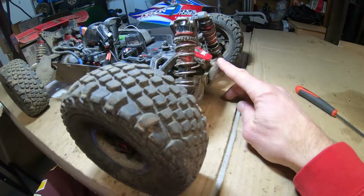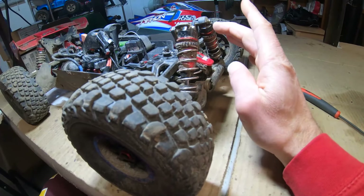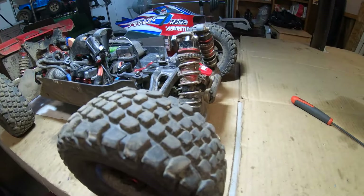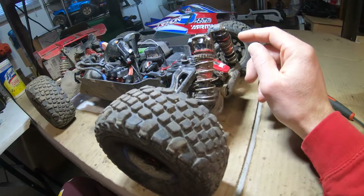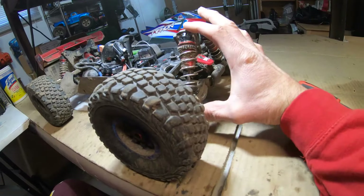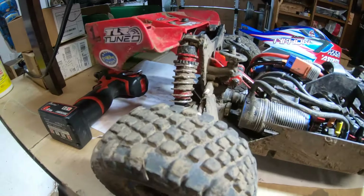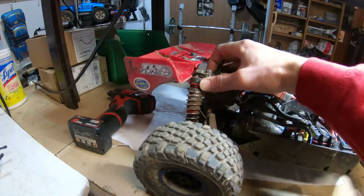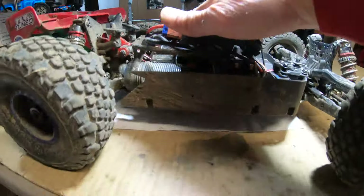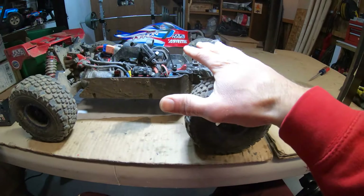Starting from the front, obviously standard Typhon bumper in the chassis. I'm using 1343 diffs. Closet housings are holding up well for this type of bashing. Towers are Mojave with Mojave springs front and rear. That'll give you the additional articulation and not separate dog bones or bottom out the chassis before shocks are fully compressed. That's an issue you're always going to have with a truggy setup.